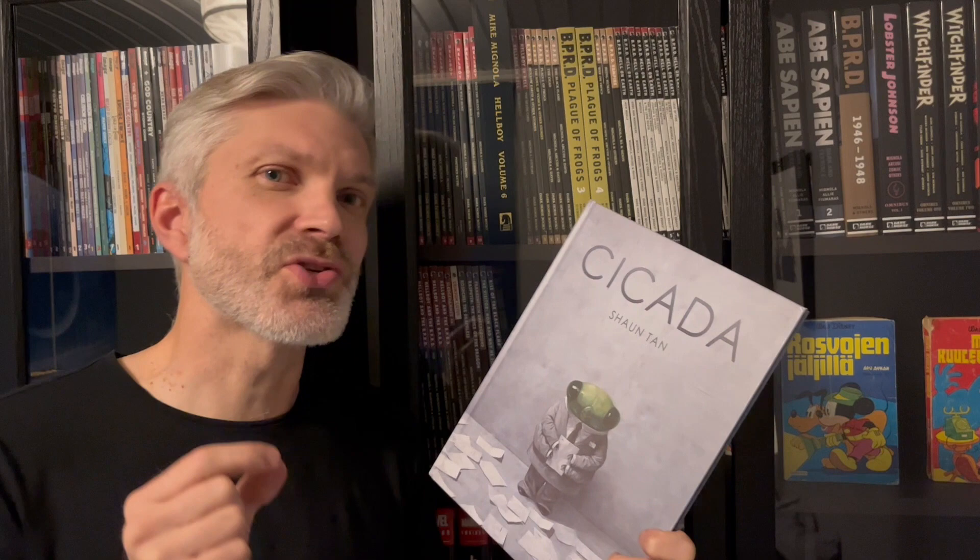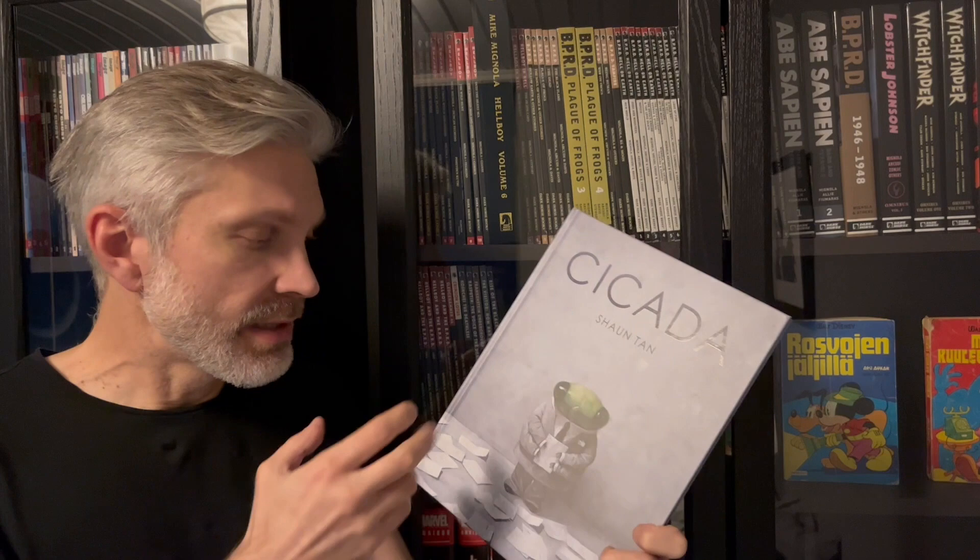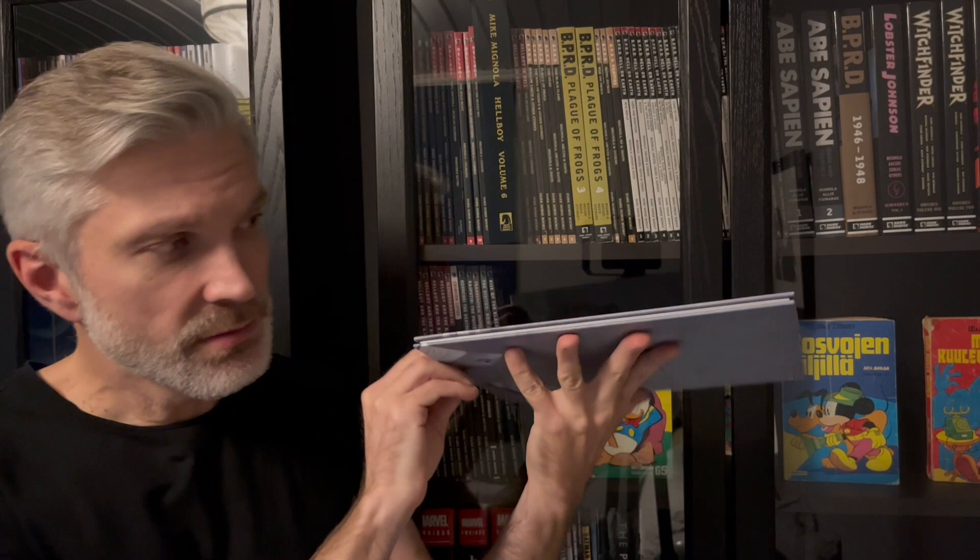I didn't order comics for a while and then in the end there was little room in my budget, but I saw this book. I've heard of Shaun Tan but never read any of his works, and I've heard a lot of good things. This was hardcover and really cheap, so I thought it was a great bargain — but it turns out this is a very, very thin book. There might be 30 or 32 pages in it, and there's so little content that I'll only show you a few pages so as not to spoil anything.